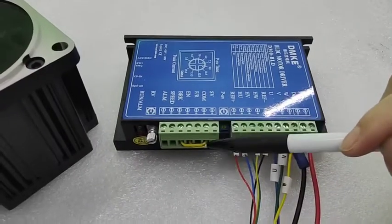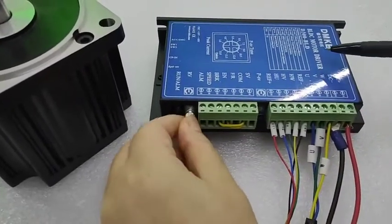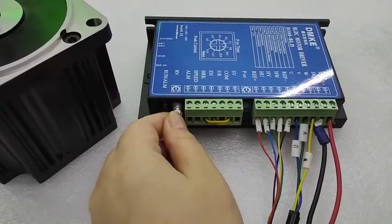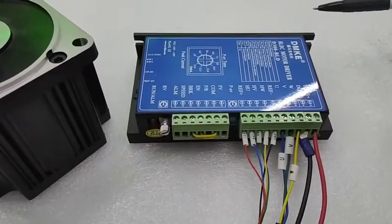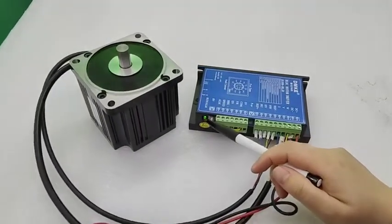This is the switch for speed adjustment. Please make sure the direction is set to CW max so that the speed can vary up to the fastest setting. Now let's power on.